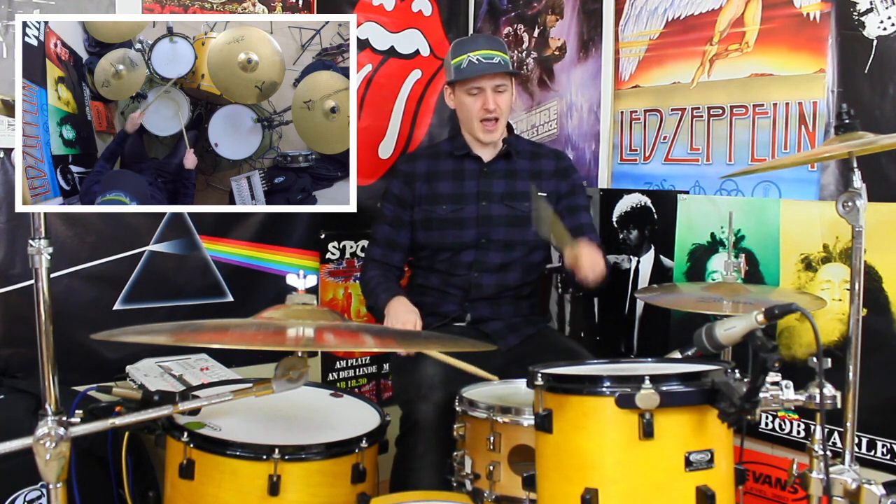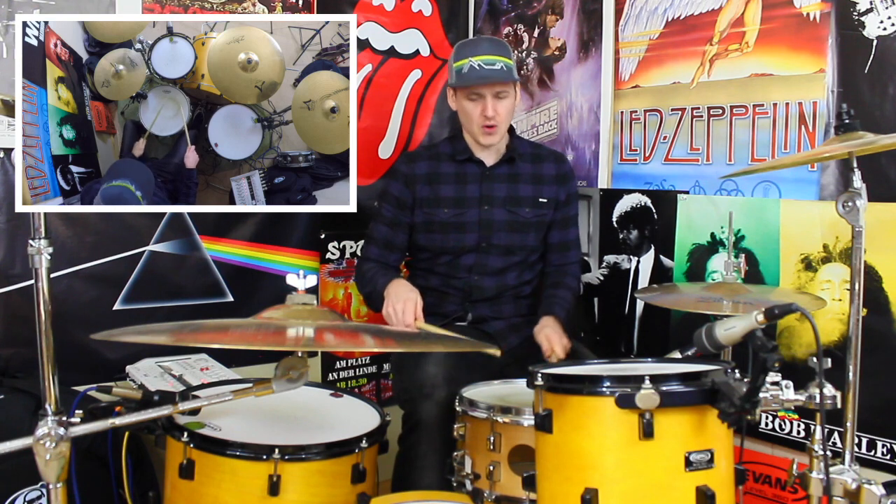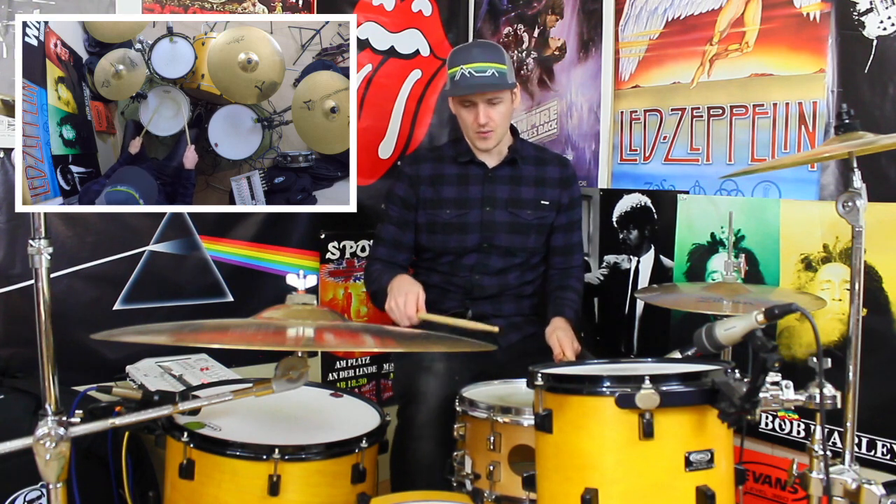So the groove between the kick drum and the snare drum should sound like this: one E and two and a three E and four and a — one E and two and a three E and four and a — one E and two and a three E and four and a — one E and two.